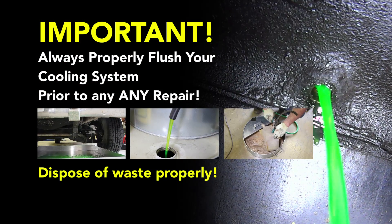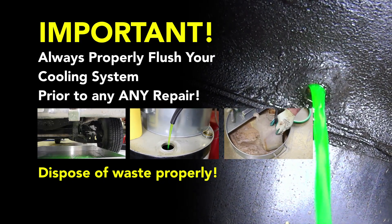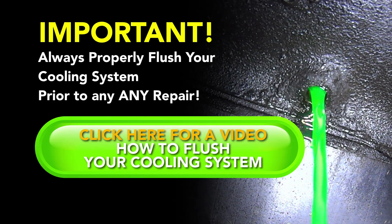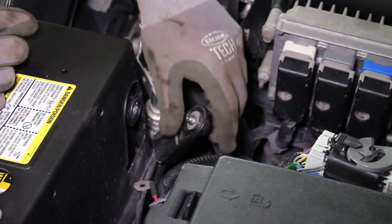Before performing a cooling system repair, it is recommended to flush the cooling system prior to installing any new parts. Before beginning any repair, disconnect the negative battery cable.